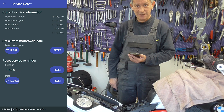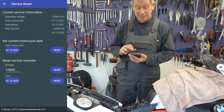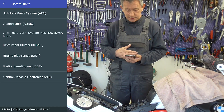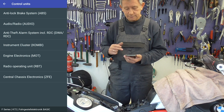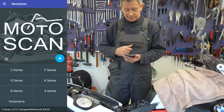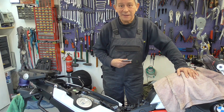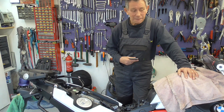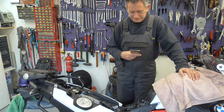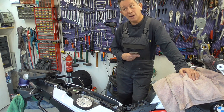How great is the Motor Scan app! And that was all. So guys, this was my video doing a reset. See you the next time. Old mechanic. Thank you.